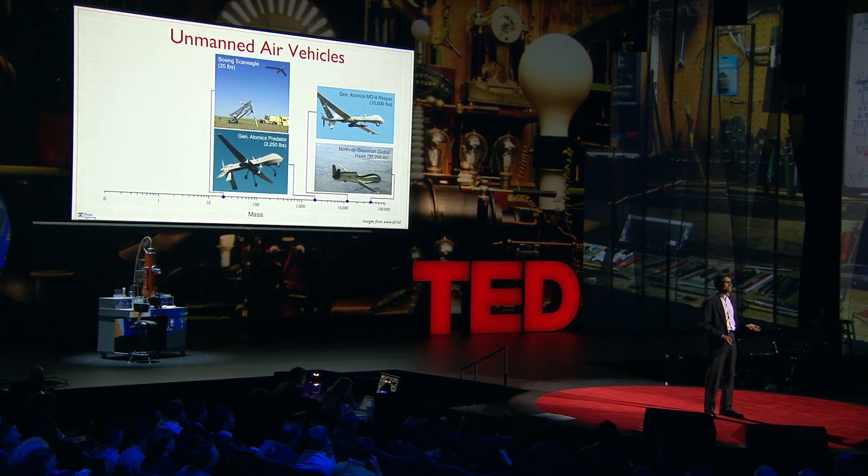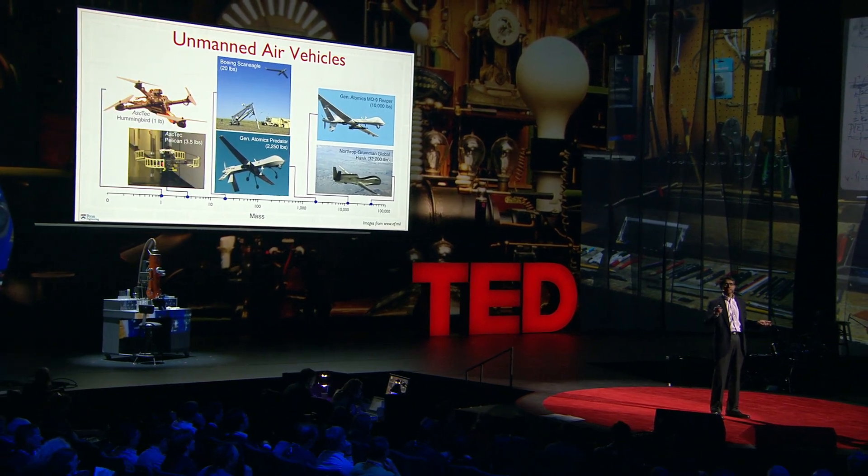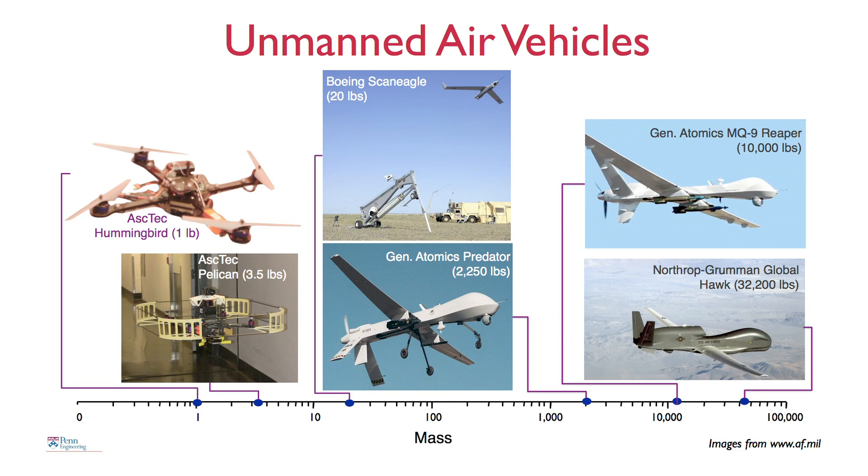What we're interested in is developing robots like this. Here are two other pictures of robots that you can buy off the shelf. These are helicopters with four rotors, roughly a meter or so in scale, and they weigh several pounds. We retrofit these with sensors and processors, and these robots can fly indoors without GPS.